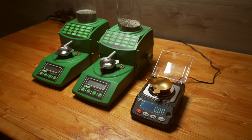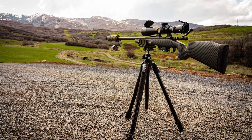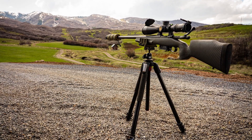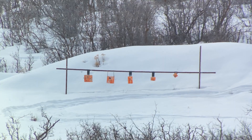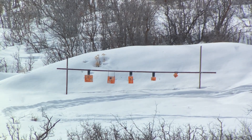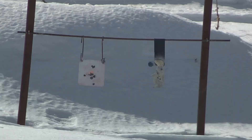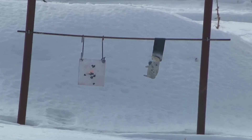I've been using the RCBS Chargemaster for several years now. It only goes to one decimal point on the scale, so I started to wonder about how accurate it is. I have one gun that shoots right on at 39.9 grains, and at 40 grains it falls apart. If the scale isn't accurate — with one decimal point it has to round up or down — you could have a pretty good spread of about half a tenth of a grain or so.